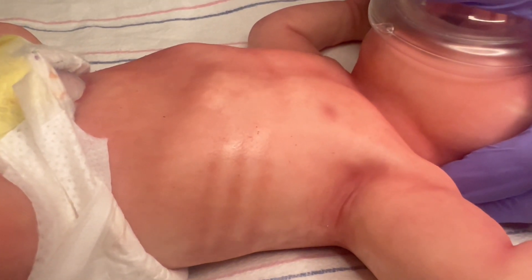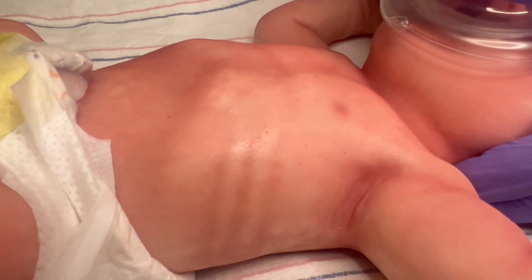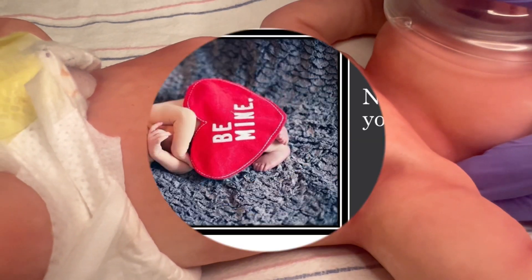Once you feel the airway is cleared, it's time to repeat MR. SOPA, looking for chest rise, increase in heart rate, and increase in saturations.